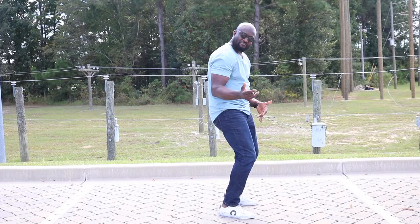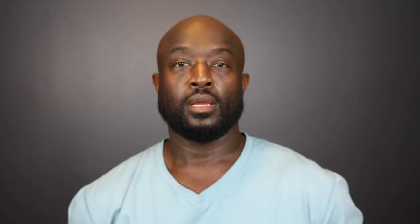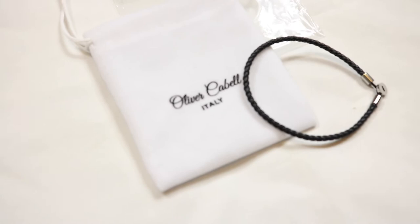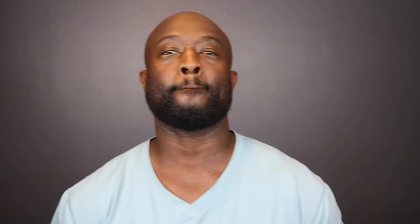One could argue, who are these shoes made for and what are they made for because of them being so different? I say they're made for any and everybody. As far as I'm concerned, I think they're made for rock and roll. On a quick side note, Oliver Cabell has also sent me a free gift with my purchase — a bracelet. I'm going to vouch that this bracelet is of good quality. I am happy to have received something free with my purchase. This bracelet is listed at $69 on the website and it has a five-star rating. It is a nice bracelet.